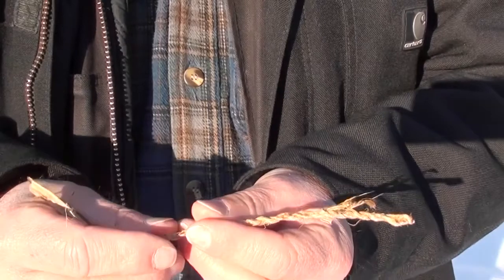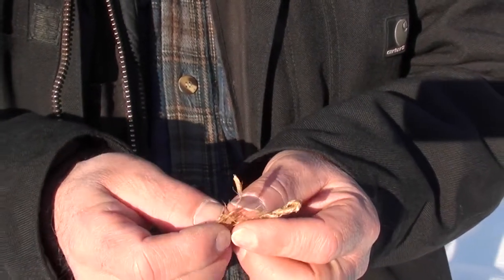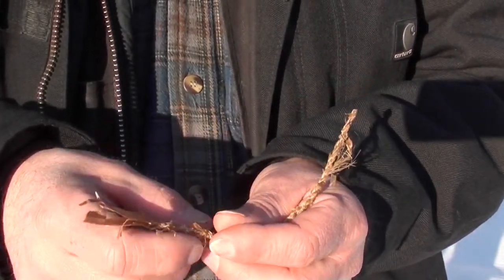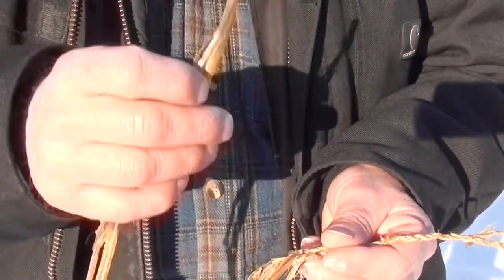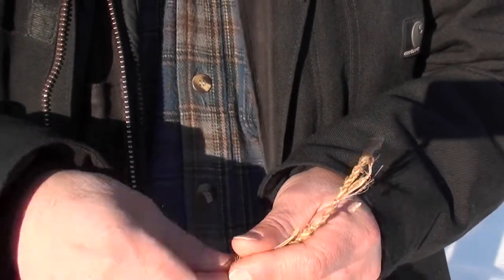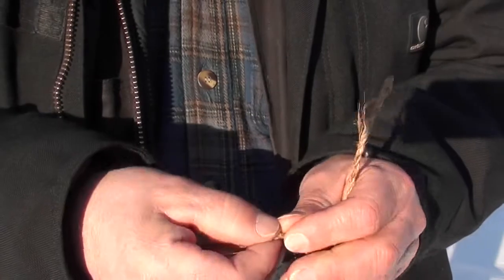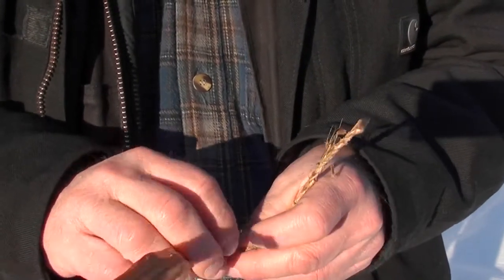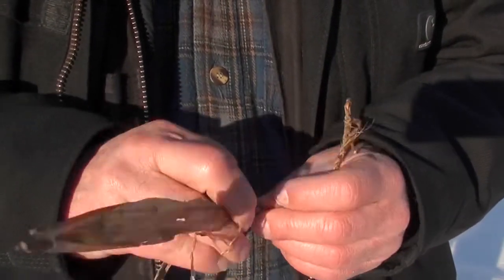We've got quite a bit done up here. You can see where I put one splice in already, right here. I'll show you how to put another splice in. You lay the extra piece on past a little ways, and then you twist them together, just like before — twist away, then toward you. Twist away, toward you. Twist away, toward you.